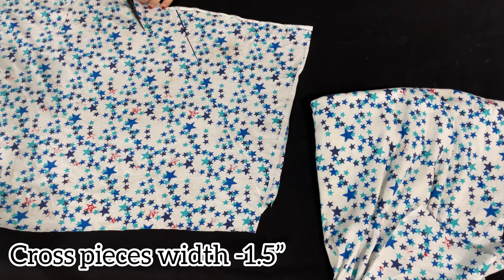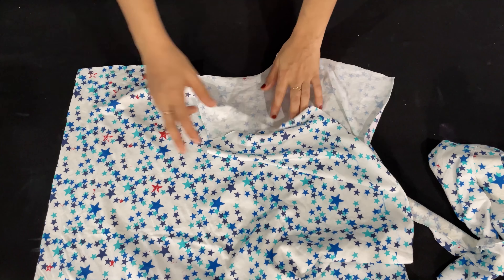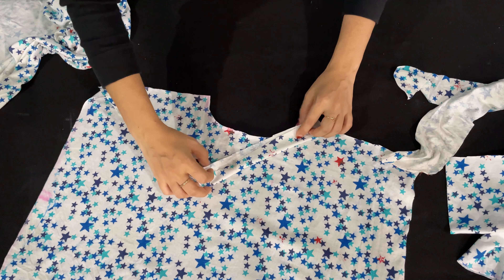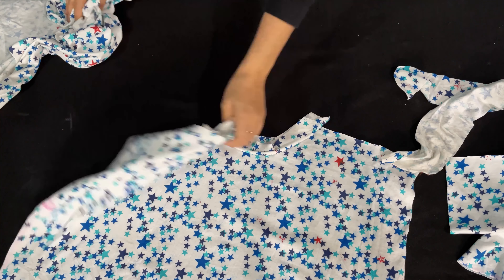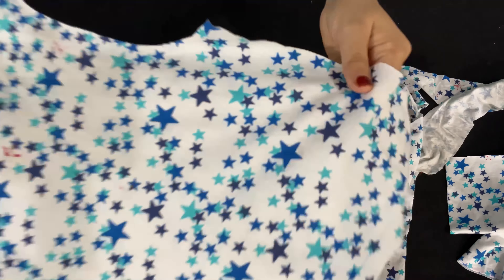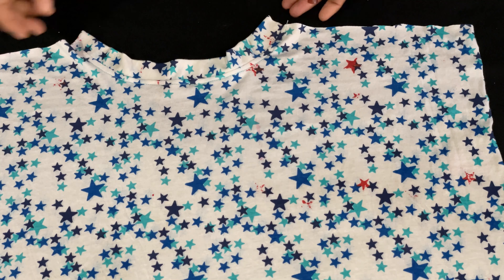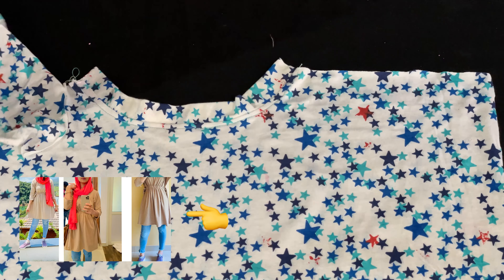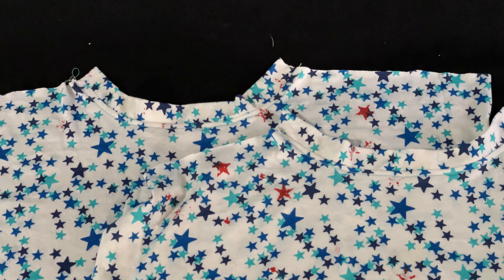I will cut the cross pieces for 1.5 inches. The cross pieces are made in the center, then put a cross piece in and stitch the cross piece. There is a T-shirt on the other side. I will have to use the same neck just like this. I will finish the neck and remove the shoulder.